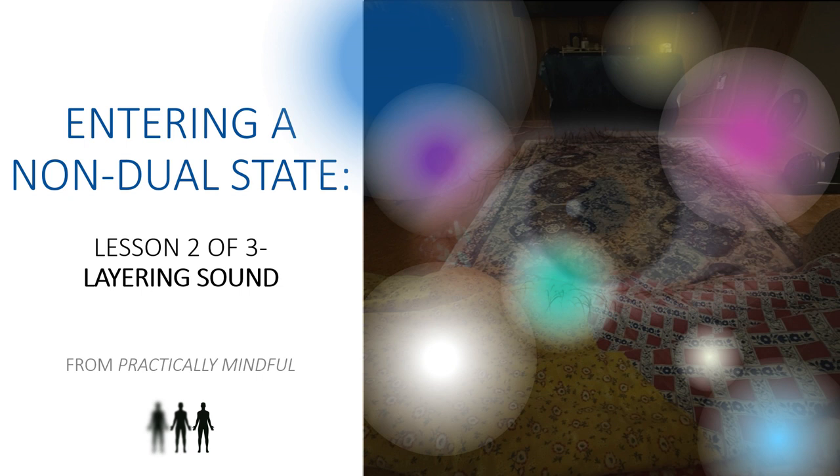Hello, and welcome to Lesson 2 out of 3 of Entering a Non-Dual State, called Layering Sound. This is from Practically Mindful, and I've been really excited to get to this particular lesson. This is where we're really getting into the core of the practices that I use to enter and maintain a non-dual state.